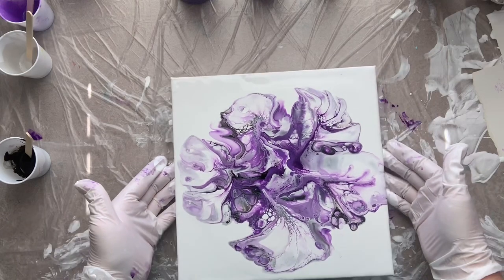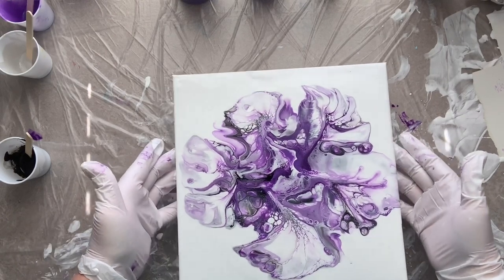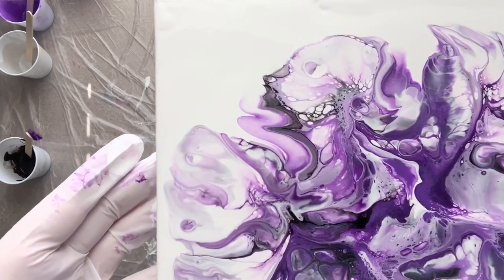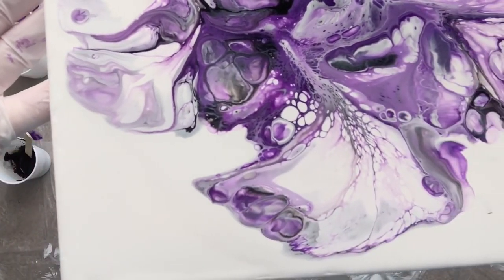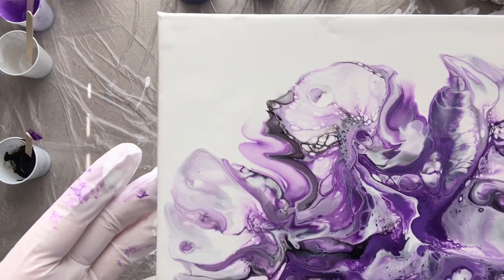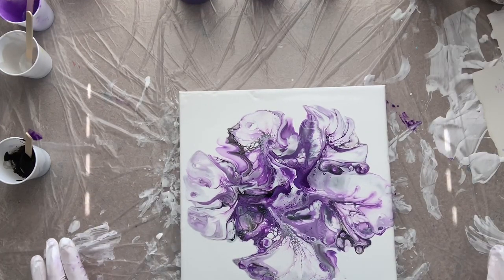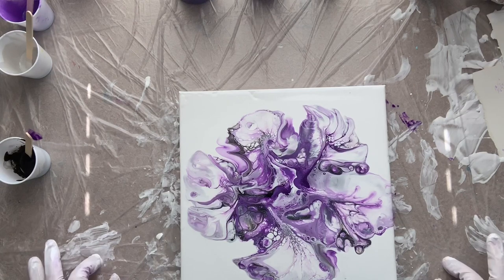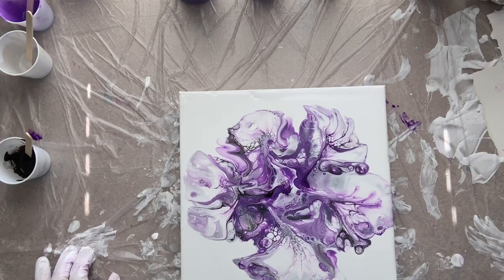We're just gonna call that a pretty painting. It has some really neat cell action in it — let me pick this up and show it to you a little closer. It definitely has some cool cell reaction with the paints that were used, and because the paints were thinner. It may not have turned out exactly how I wanted, but it's still a pretty painting. That's another pour — not necessarily successful, but it's not the worst thing I've ever done. If you have any questions please ask, and please like and subscribe. Thanks so much and have a great day!